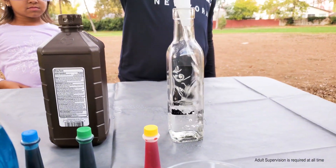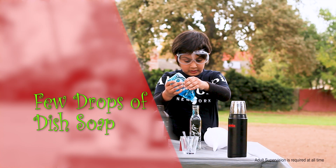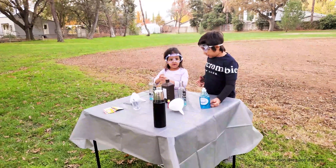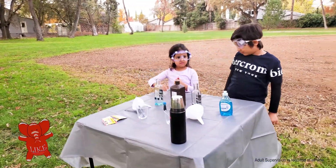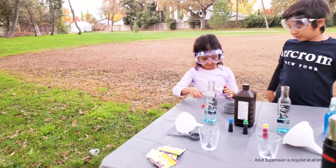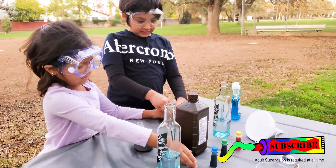Now we need hydrogen peroxide. I like red! I'm going to use red! I'm going to use blue! Blue!